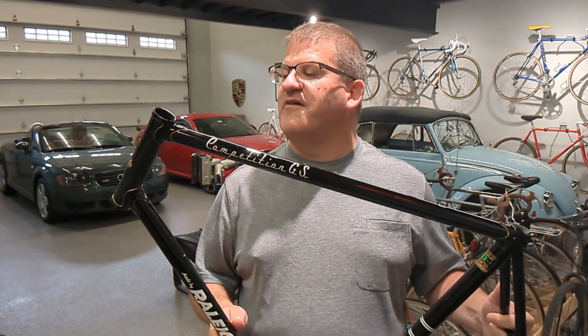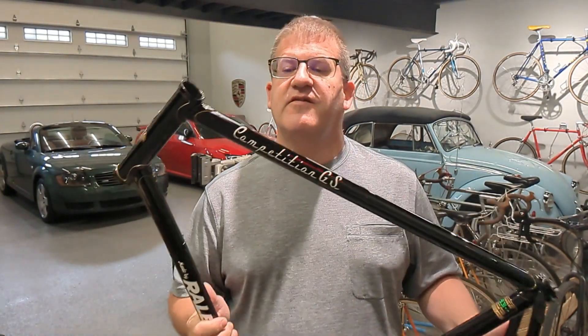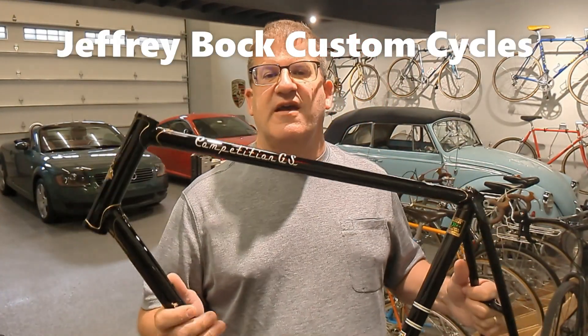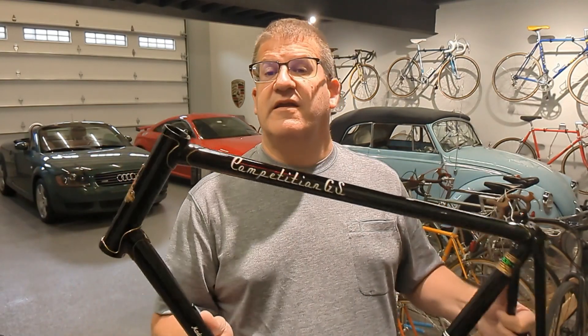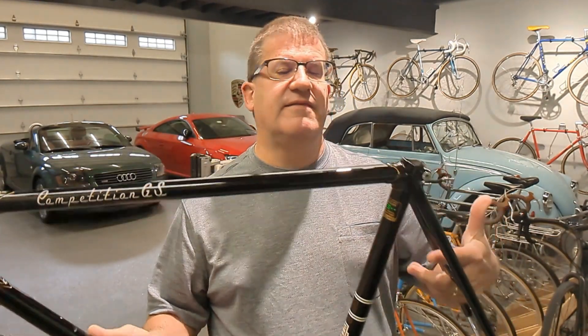We're going to build up this Competition GS. If you haven't seen my last couple of videos, I sent this out to Jeffrey Bach at Ames, Iowa. He has been building frames since 1975 and has got 300 to 400 under his credit. He also does a lot of painting, and this one is sharp — you're going to see a close-up of that. What a difference.